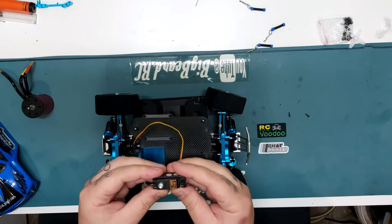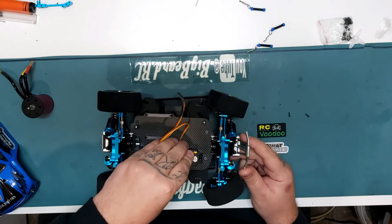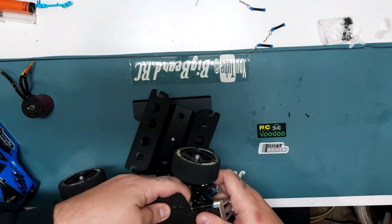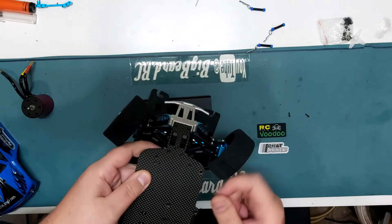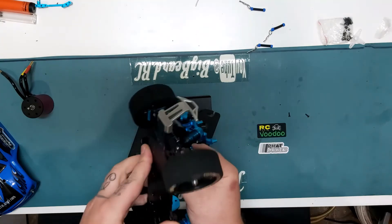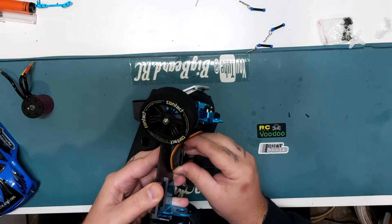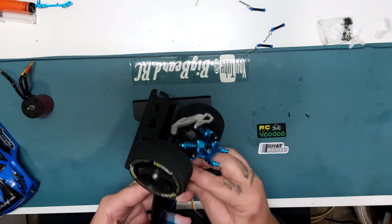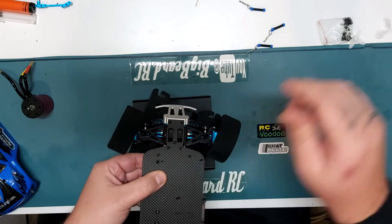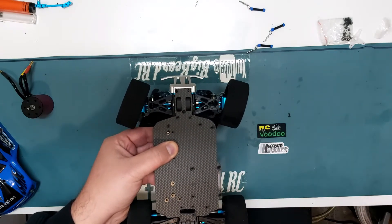Perfect fit for the servo holder on the A979, same with the servo holder on the 144001 — they fit seamlessly. What I'm going to do here is line the little prongs up in the chassis, and sometimes that's easier said than done. I always struggle with my 144 to get these on. Good start to the video — I haven't got a screwdriver!